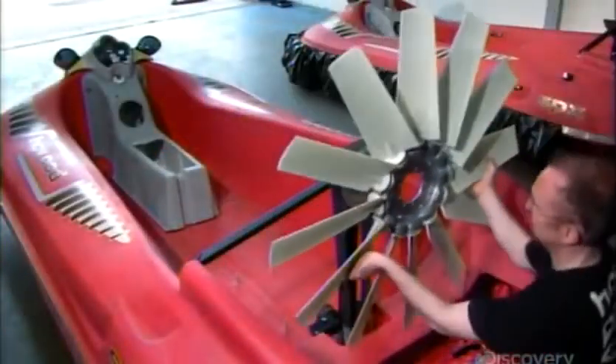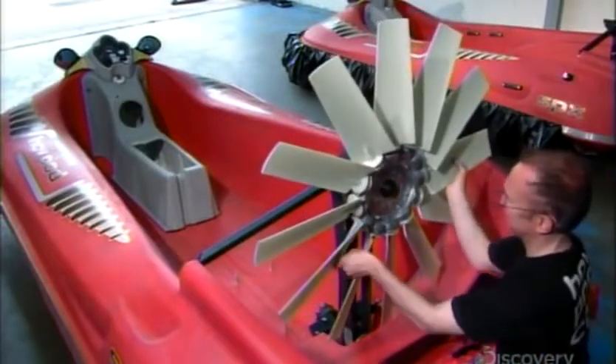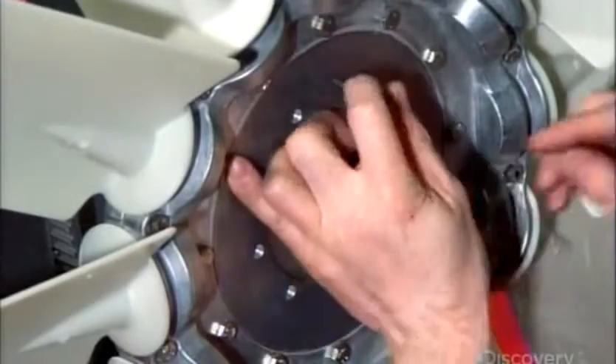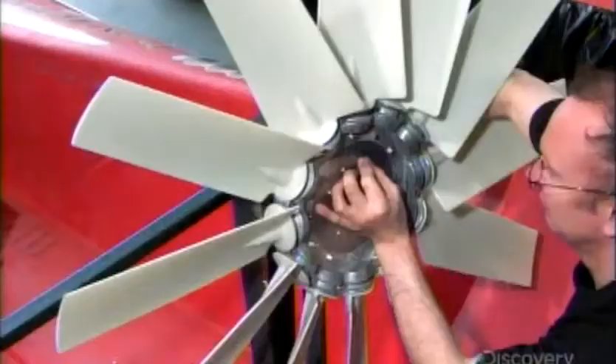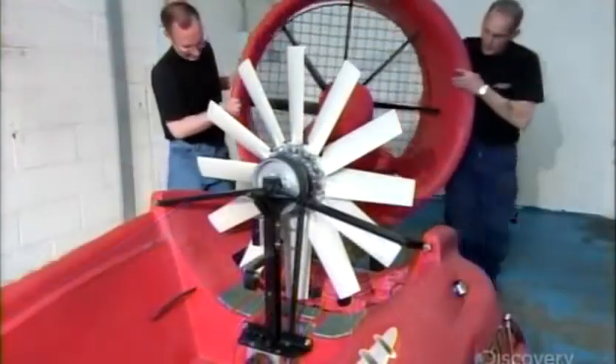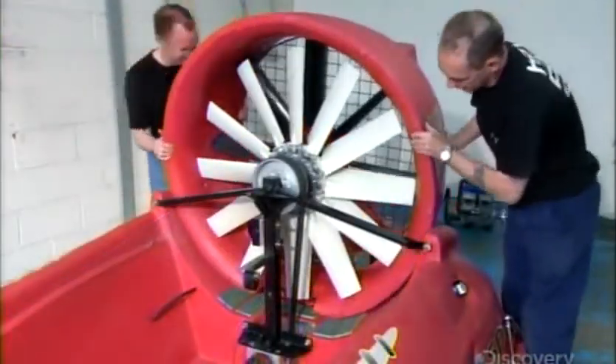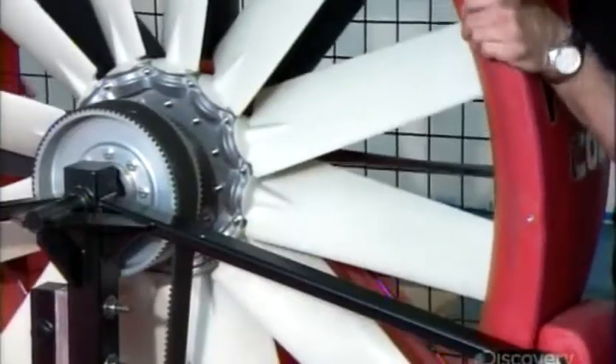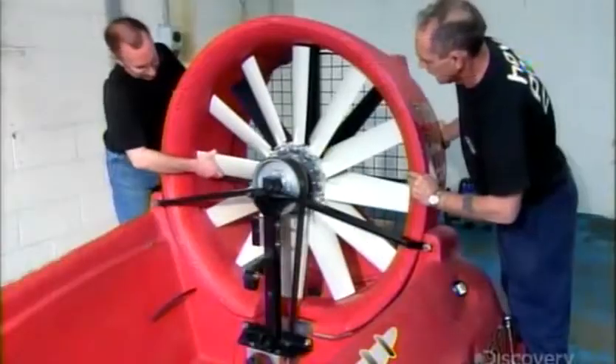Once they confirmed everything moves freely, they assemble the fan to the main drive frame with high-tension bolts. This duct will divide the fan's air into two streams: one directed under the craft to provide lift, and the other routed out the back to generate thrust.